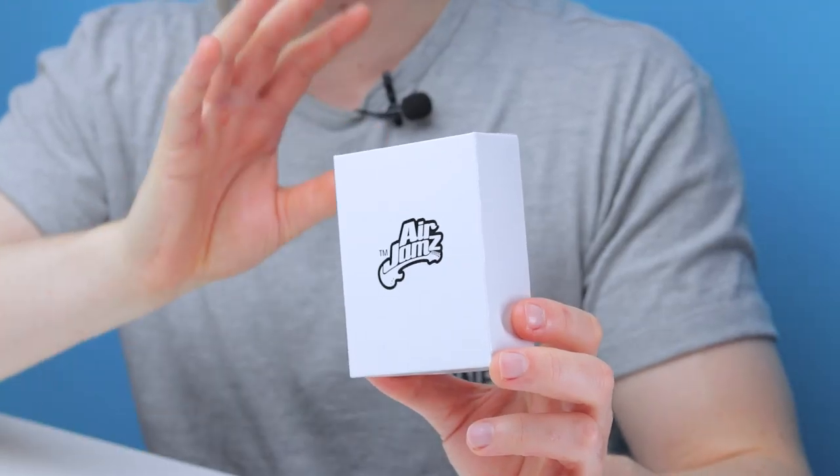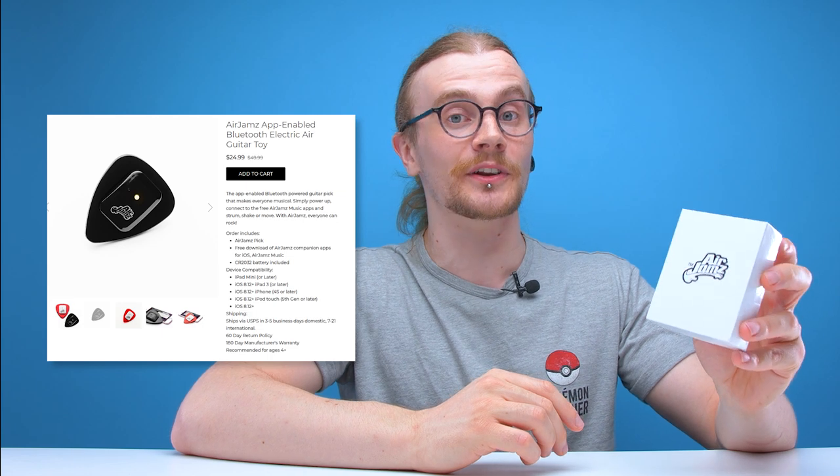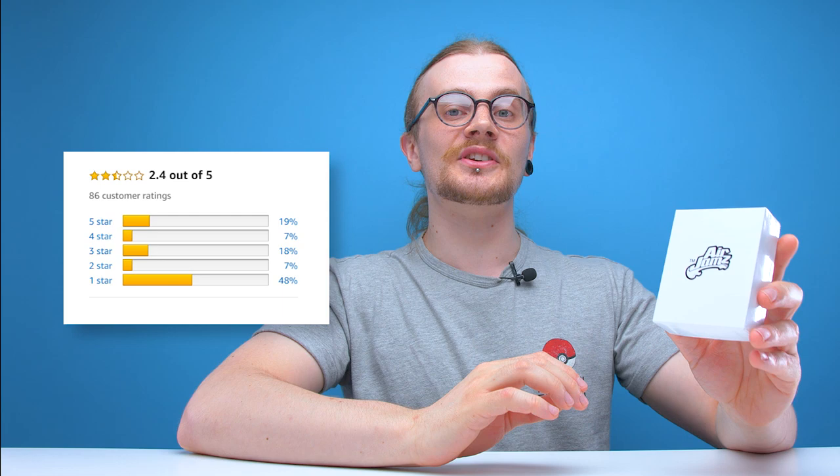Welcome to another edition of Looted. Today we're going to be checking out the Air Jams. This little guy is a musical toy and when I originally saw it online a few years back it was priced at around £20 to £30, which I thought was a bit too expensive for a toy, so I gave it a miss. Fast forward to a week ago and I picked one up on Amazon for £15. I'm going to assume that since this thing was funded on Kickstarter back in 2016, things haven't been going so well for Air Jams. According to the Air Jams website this thing originally retailed for $50 — about £40 — and is now sitting at two and a half stars on Amazon with 48% one-star reviews. Yikes.